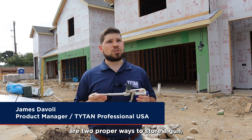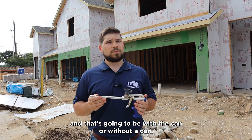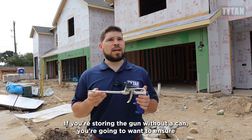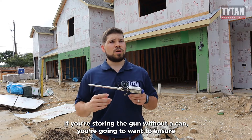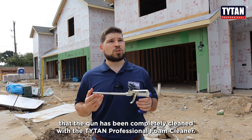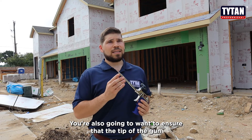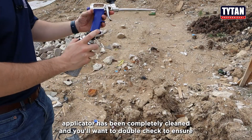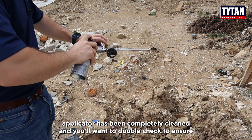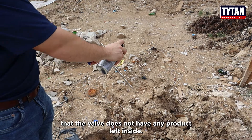There are two proper ways to store a gun: with a can or without a can. If you're storing the gun without a can, you're going to want to ensure that the gun has been completely cleaned with the Titan Professional Foam Cleaner. You're also going to want to ensure that the tip of the gun applicator has been completely cleaned, and you'll want to double check to ensure that the valve does not have any product left inside.